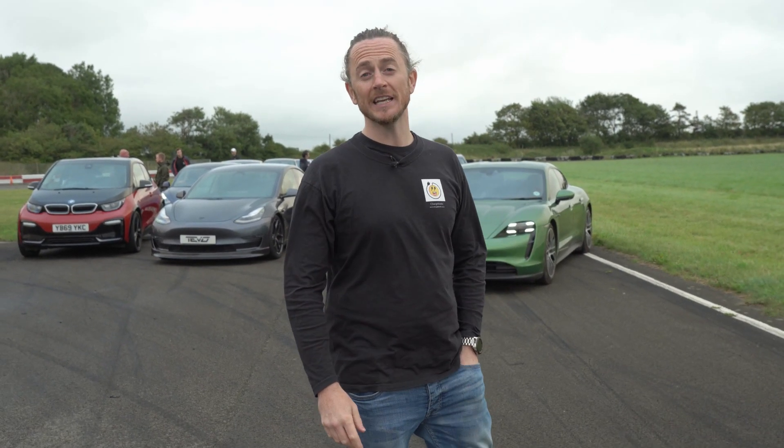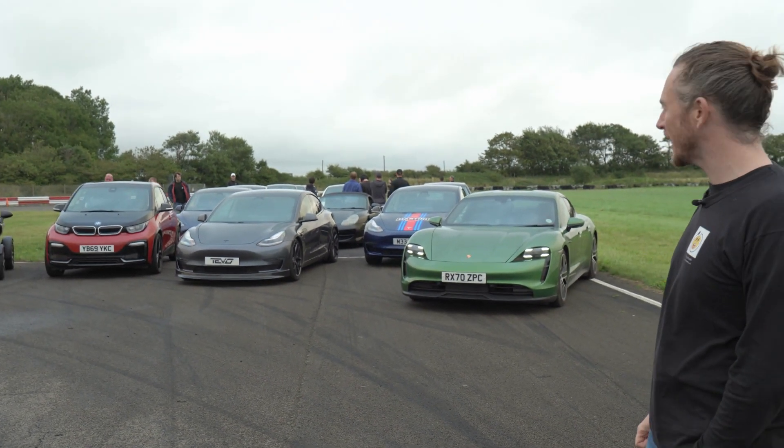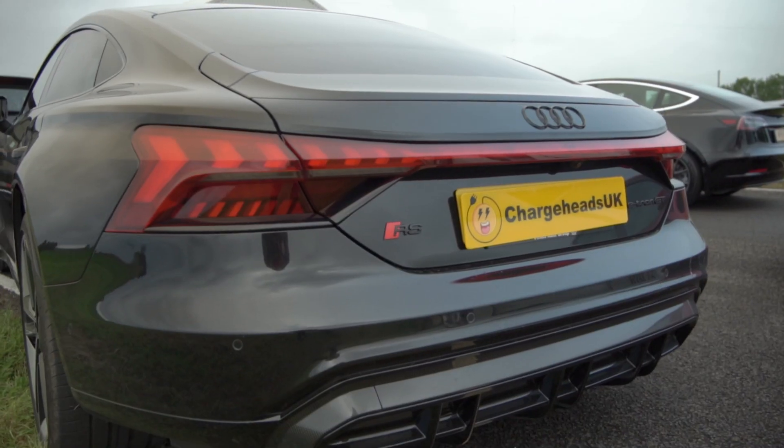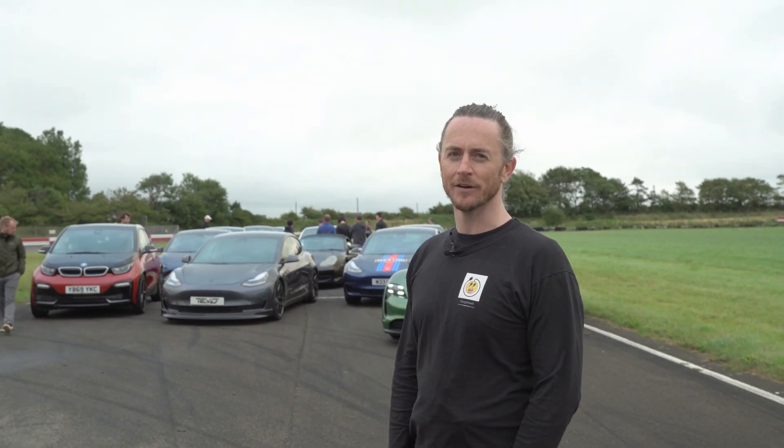We're in Landau for the EV-only track day. As you can see there's some amazing electric cars here today. Vindus Group have lent me the RS e-tron Audi, so thank you very much to them today, and we've only driven it down — we're not racing today unfortunately.